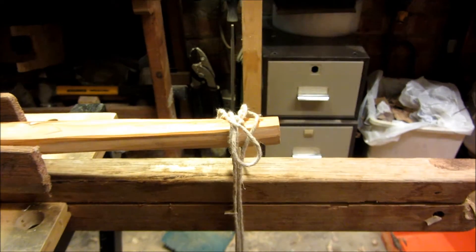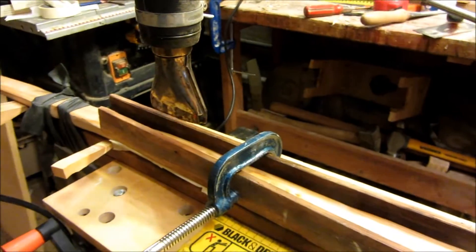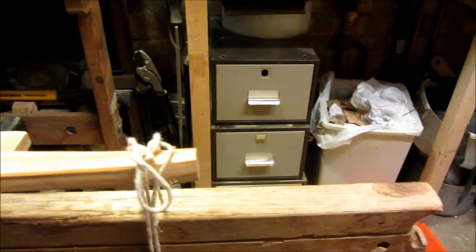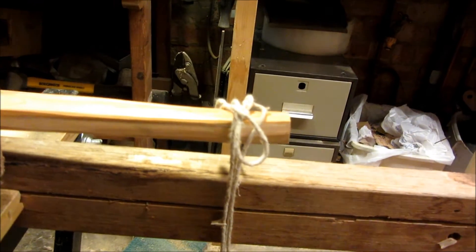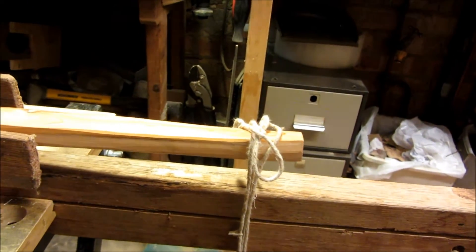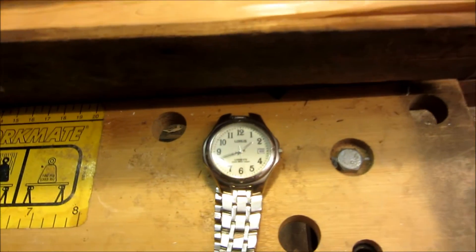It's already creeping down because of the leverage. I'm heating it right down this end and the weight's at this end. I haven't got the rule on there because I'm running out of hands, but she's getting down already and we've barely been going a couple of minutes.